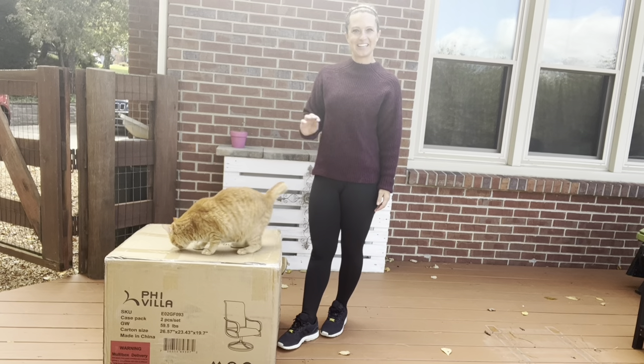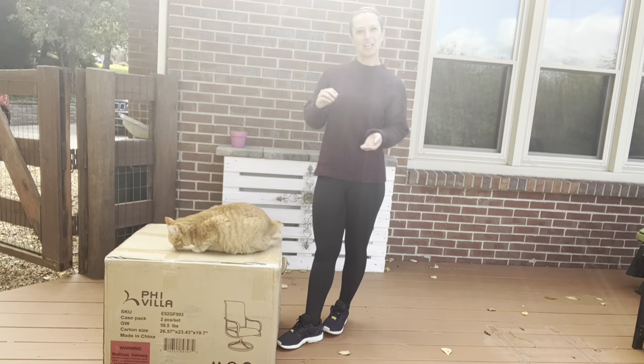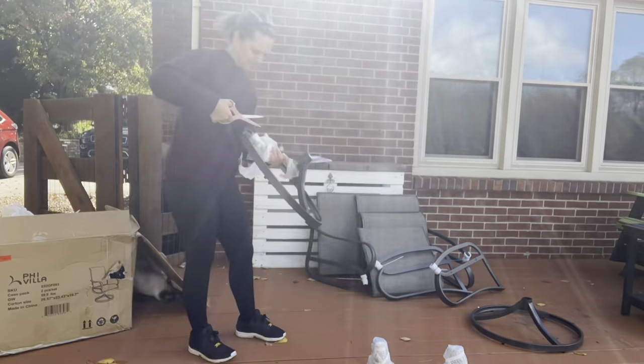Hey guys, in this video we will be checking out and installing my two new outside chairs. Let's go ahead and open this box up, get them installed, and then check them out once fully installed.